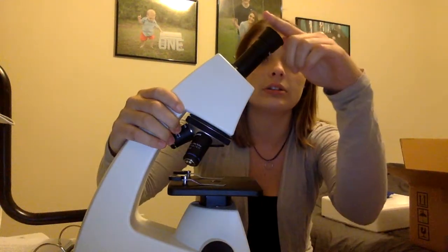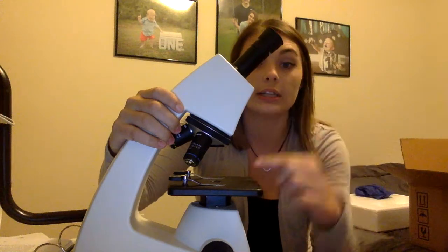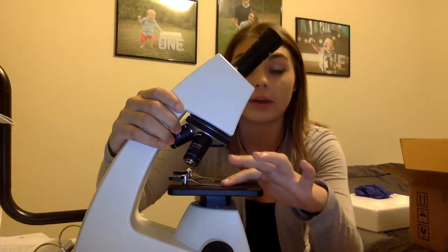In order to clean it, you're going to go in circular motions on the lenses with your cloth that came with the microscope.